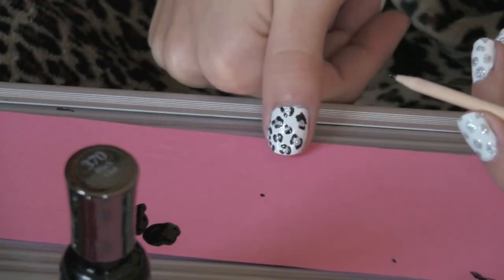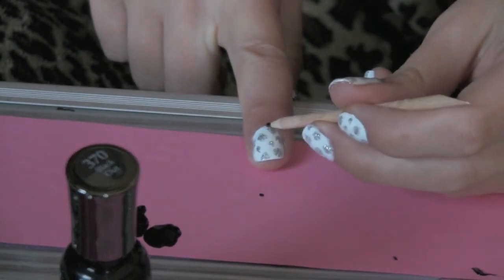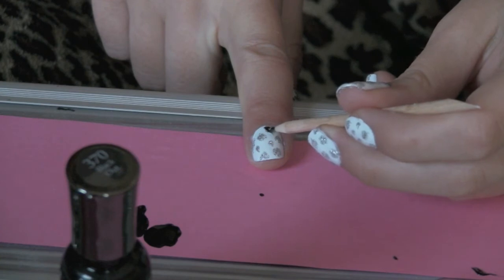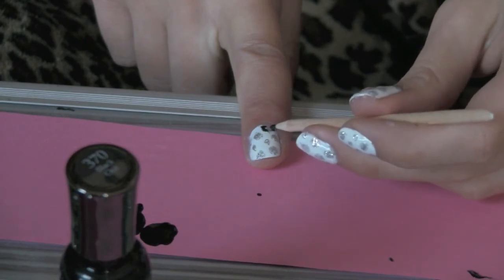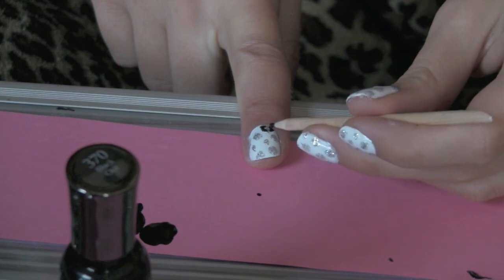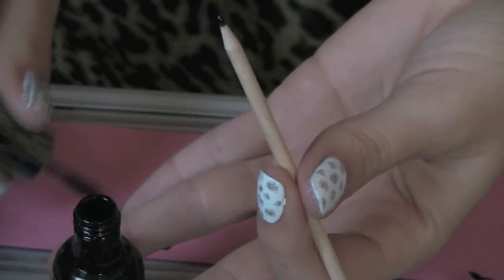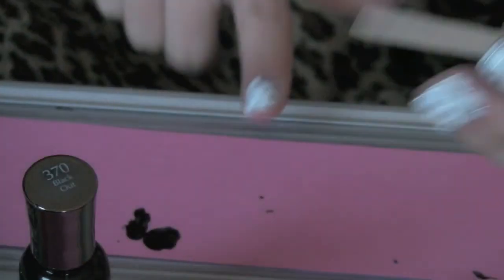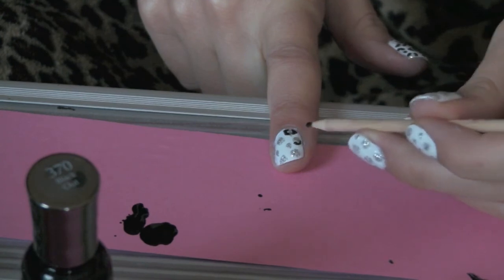Just trace some random lines around the dots. They can be closed or left open, and this should be what it starts to look like. It does not have to be perfect at all — actually the messier it is the better, and it looks more like a leopard print. This part is the most tedious. Just trying to be slightly more precise than the dots, but still not totally perfect. I tend to dab the nail pick onto the paper rather than dipping it in and out of the bottle, because then it gets really messy — that's why I leave a puddle of it on the paper.